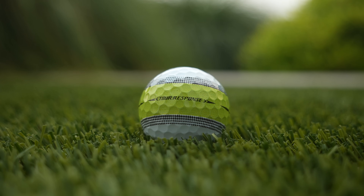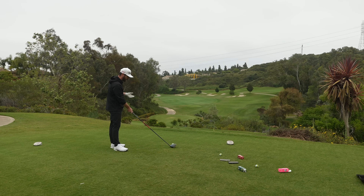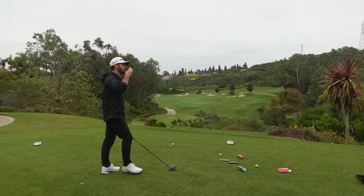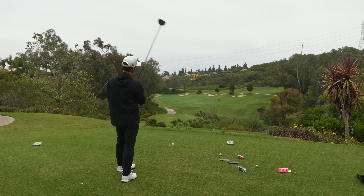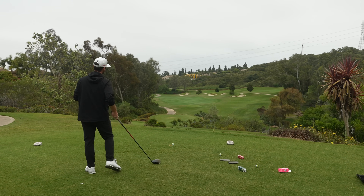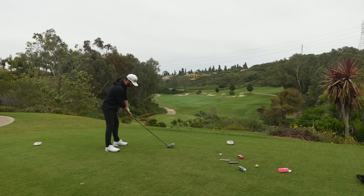If I then bowl in with the Tour Response, now I can use the stripe. I might want to hit a slight draw down here — I can aim it down the right. But with this being a three-piece golf ball, I don't have to worry now about speed. You can get a little bit more control out of the spin rate off your driver, and you can also set yourself up with that alignment tool. This one won't overspin too much if I give it the full hit.